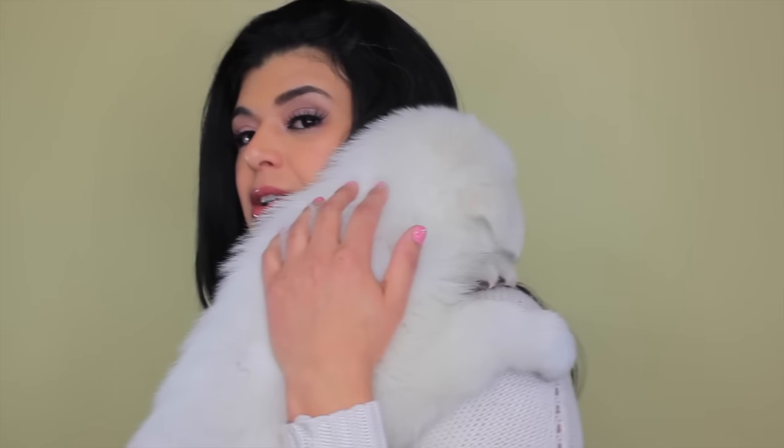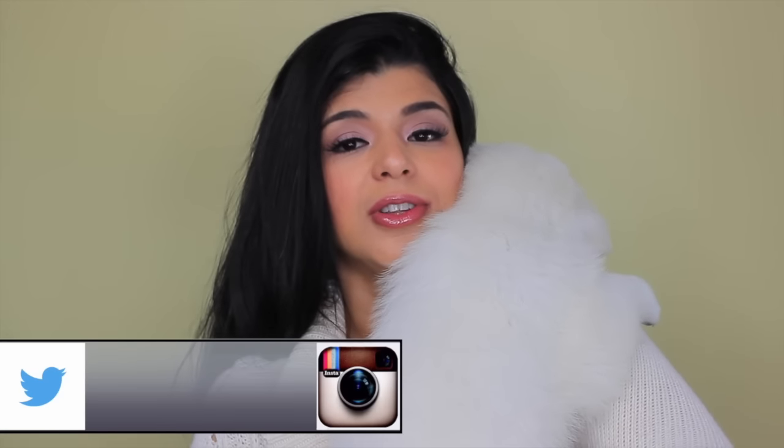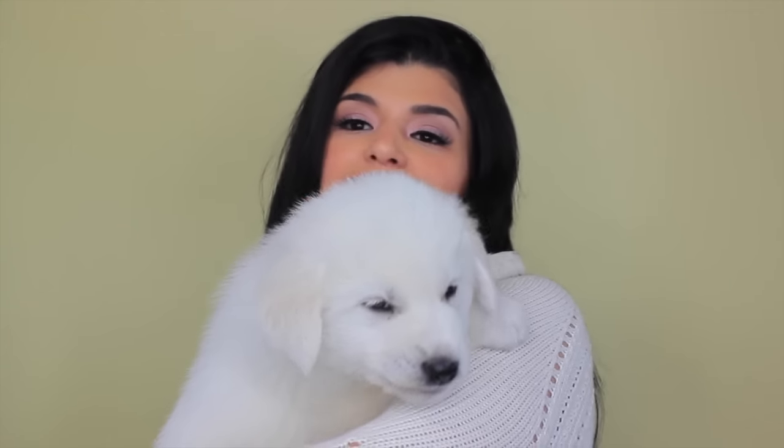It's 6:22 AM and I have a friend right here who's bored already and wants to go outside and play. My son has been taking care of him all night — he is a puppy, a Great Pyrenees, and he is eight weeks old. He's been with us for a week and still misses his mom, so I can't just ignore him while I record this video because he'll cry like a little baby.